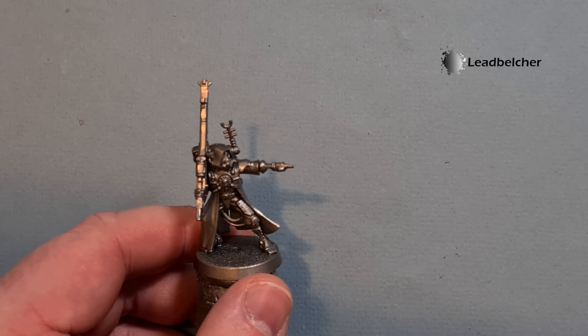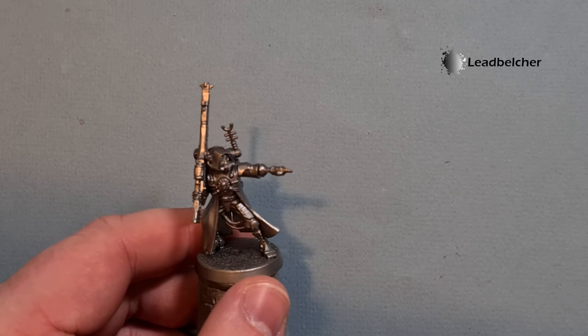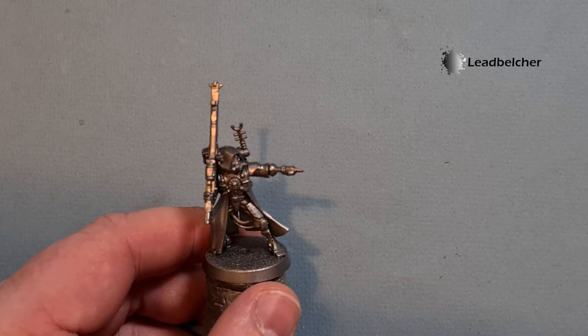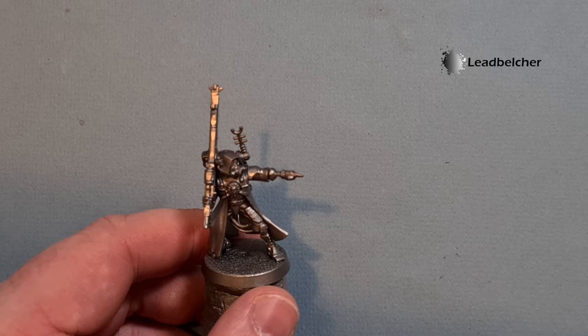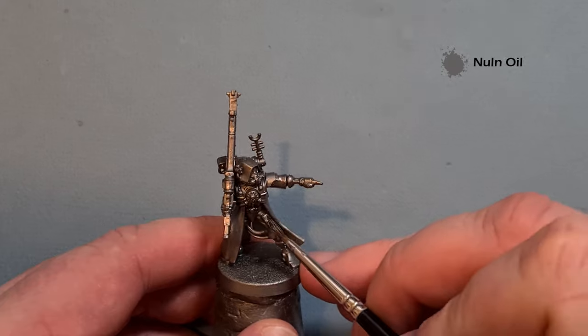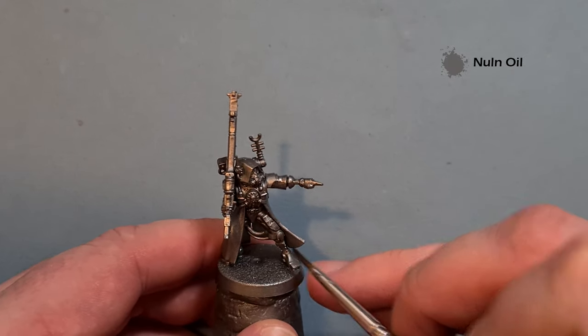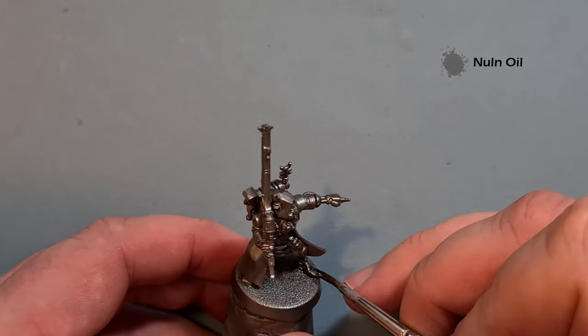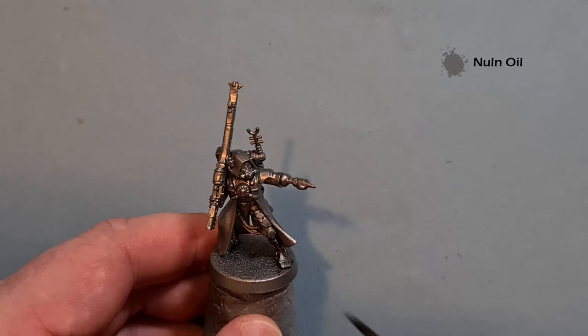If you haven't got Lead Belcher spray, prime in black and then just paint Lead Belcher all over. The reason I've done that is because there's a lot of metallics on the model and we want to get to this quite quickly because we're going to have a lot of these in the army. So I'm going to take some Nuln Oil and wash that all over all the metallic pieces — this will give me a really good start on the model.